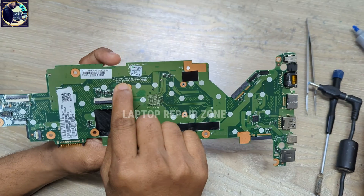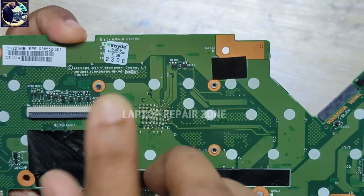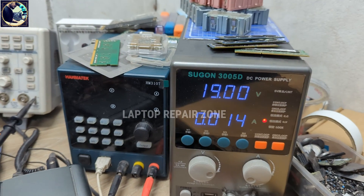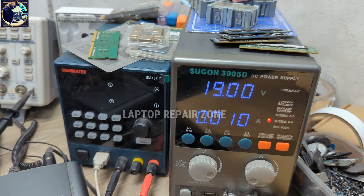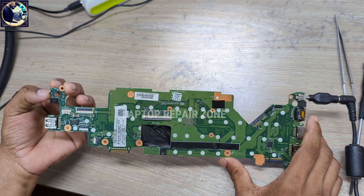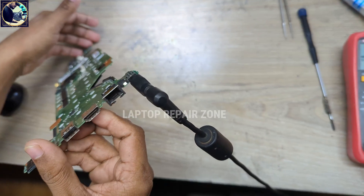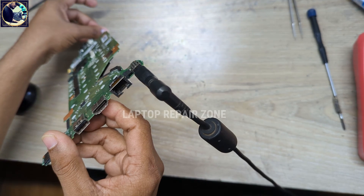As you can see, the motherboard model number is 6050829088101. Let me connect the power supply again — as you can see, it's not turning on, it's stuck at only 0.10 something amps. If I press the power button, it's not turning on, not taking any ampere — only white LED is blinking.